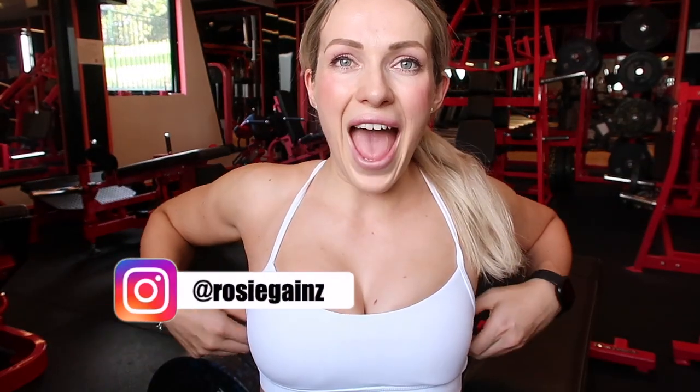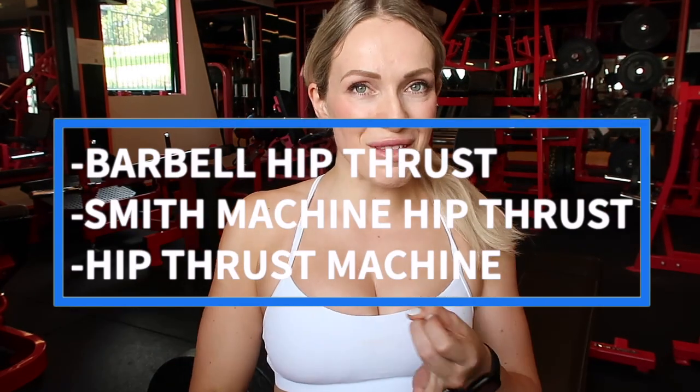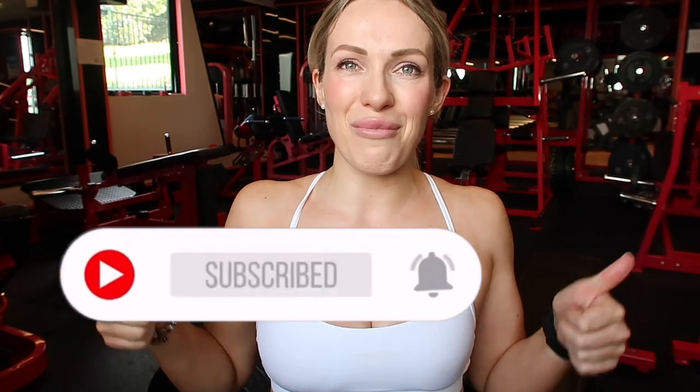Good morning guys, welcome back to my channel. Welcome to another video. We're here at the gym and I thought I'd take you guys through the barbell hip thrust versus the smith machine hip thrust versus the hip thrust machine, and go through all of the pros and the cons of each one. If you guys are new, don't forget to subscribe to my channel and give this video a big thumbs up if you enjoyed.